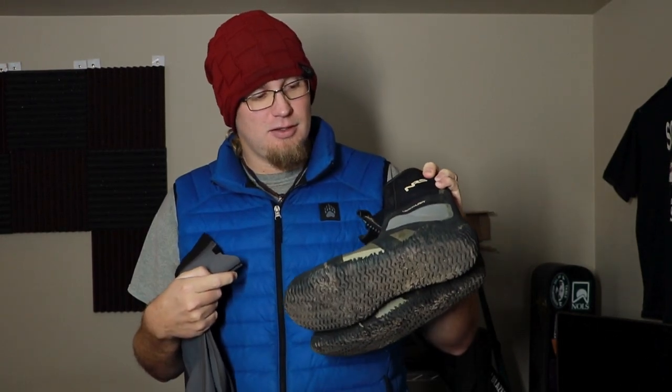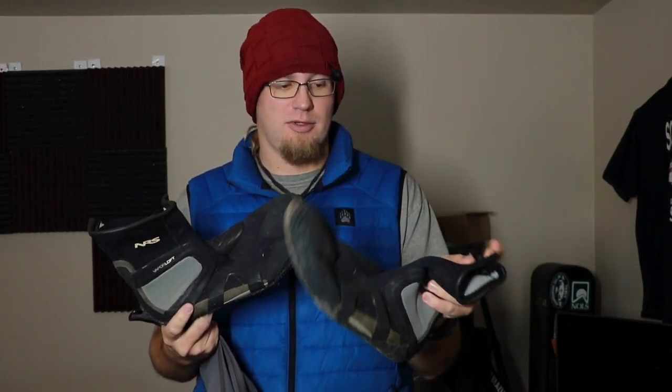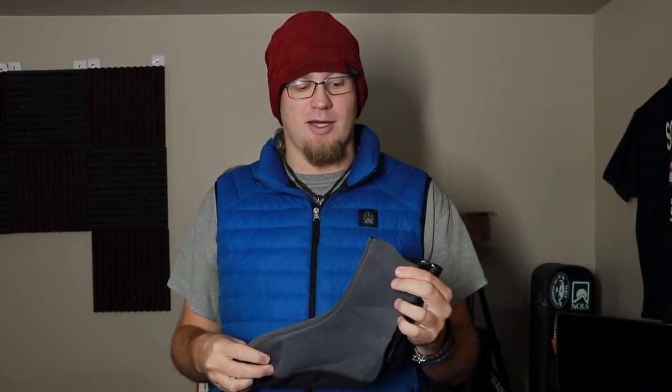These are my old neoprene boots. You guys are probably really familiar with these. If you've been in the rafting business or the river running world for a while, these neoprene boots are fantastic. They keep your feet warm, and if you put socks in there as well, it'll keep your feet extremely warm. But you can wear these in other things — I have other water shoes and I've actually worn them in my Chacos once, when I did the Locks.